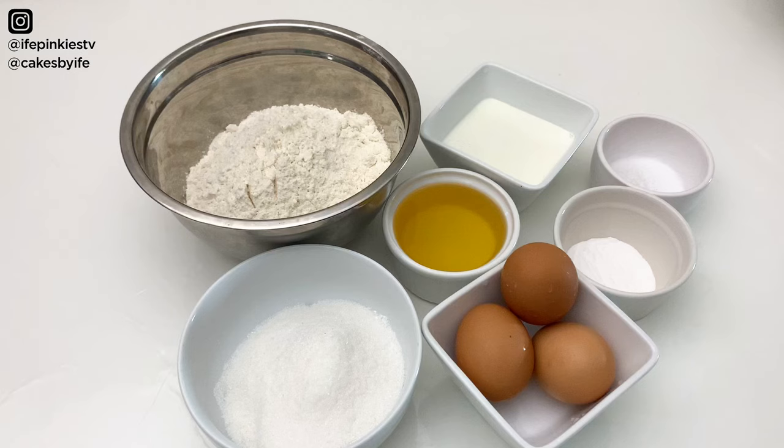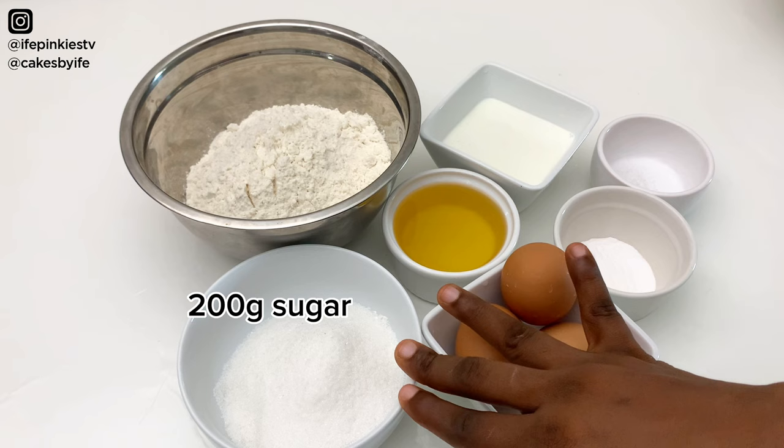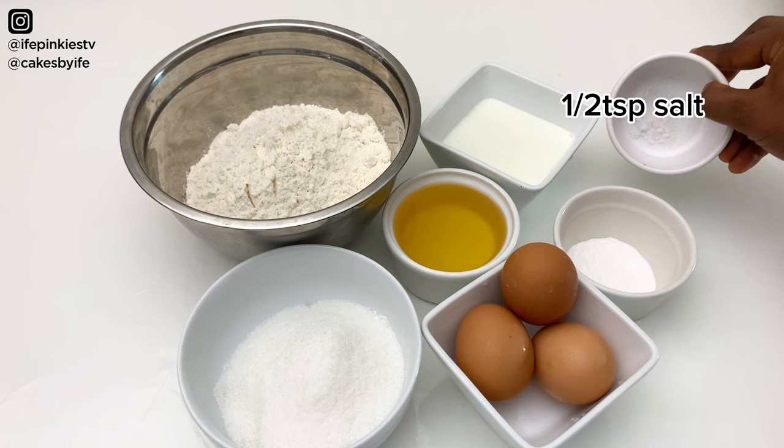All our ingredients have been pre-measured. I have 250 grams of cake flour, 200 grams of sugar, 125 grams of milk — buttermilk; you can also use plain whole milk — and half a teaspoon of salt.